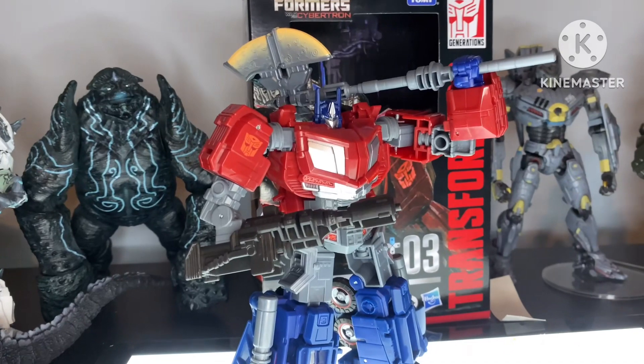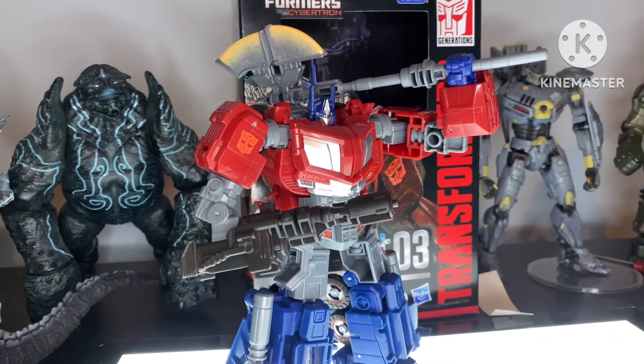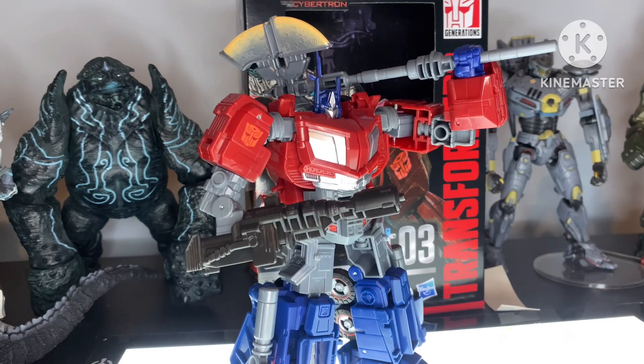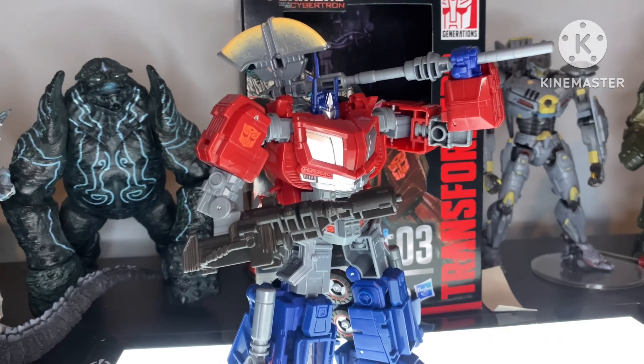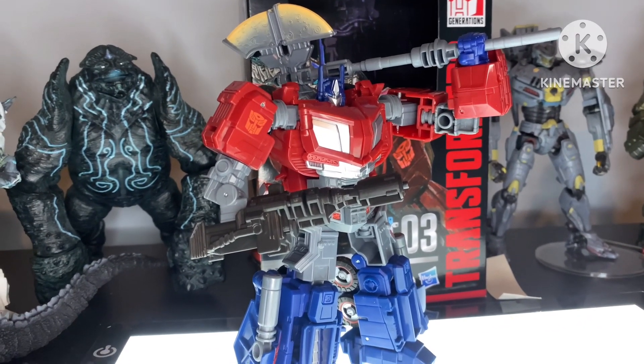But yeah, that was my review on the Studio Series Gamer Edition Transformers War for Cybertron Optimus Prime. Thank you guys so much for watching, and if you did enjoy, please consider liking and subscribing. And maybe share my content around — it helps out the channel. I will see you guys in the next video.